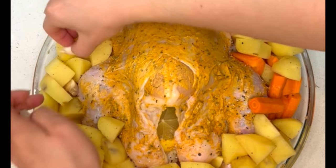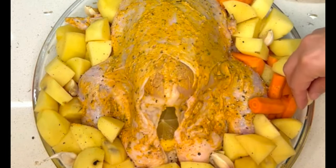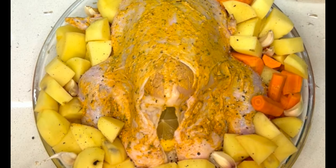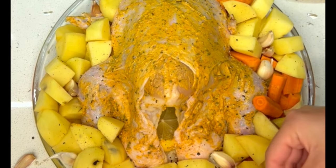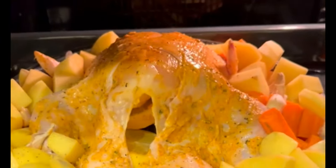Transfer the whole dish into the oven and bake at 180 degrees Celsius, which is 350 degrees Fahrenheit, for one hour to one and a half hours depending on the size of your chicken. You can use a thermometer to check that the thickest part of the chicken has reached 165 degrees Fahrenheit, which is about 75 degrees Celsius — that's when you know it's done.